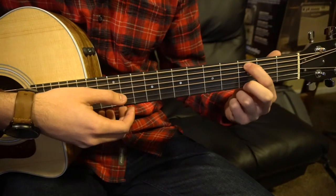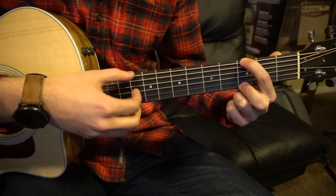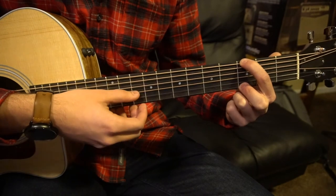Slide that shape down to the 3rd fret, but move your index up to the low E string. Now you're going to pick: low E, B, G, high E, E, G.